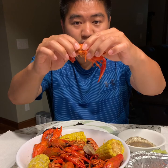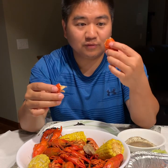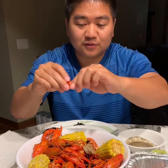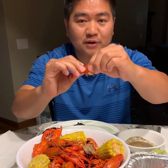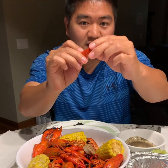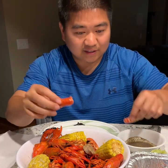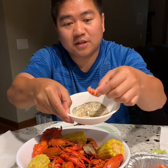You grab a crawfish, hold the tail and the head, and pull them apart. Sometimes people suck on the head for the juice, but you don't have to — mainly people eat the tail. Take your finger, dig underneath and peel the first layer of the shell back, then grab the meat, grab the tail, pull them apart, dip them in your sauce, and enjoy.